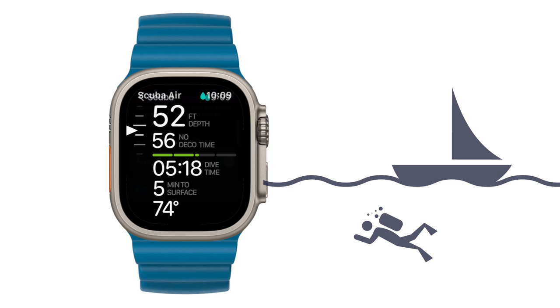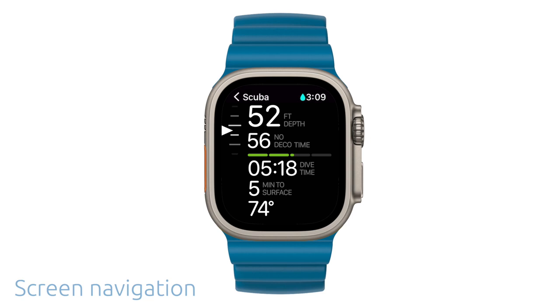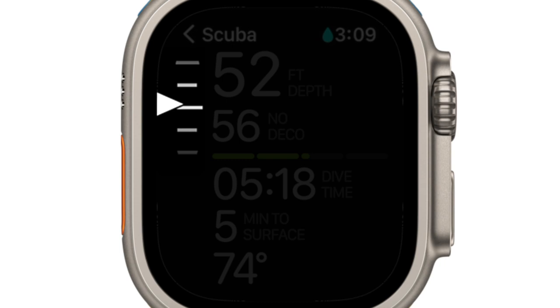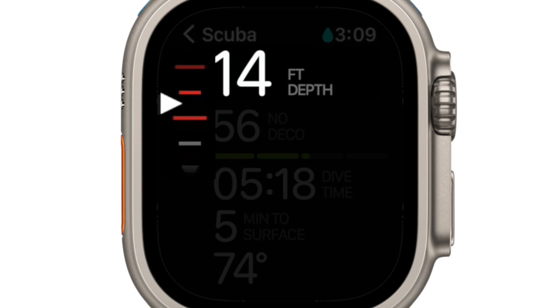The Oceanic Plus display is easy to read and understand. Your screen is divided into two halves, above and below the no decompression bar graph. Focusing on the upper half of the screen, as you start your descent, you can see the variometer on the top left of your screen indicating your vertical movement in the water. The variometer is a great tool for telling if you're descending or ascending, and will also change color if you're ascending too fast. Another key feature of the variometer is showing decompression ceilings when entering into decompression mode.